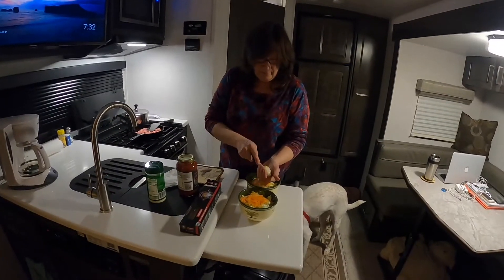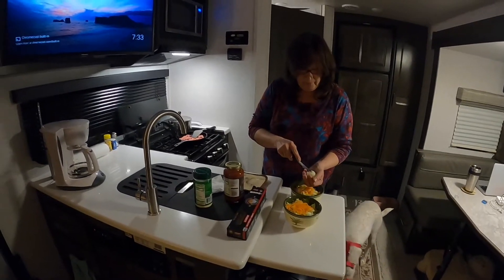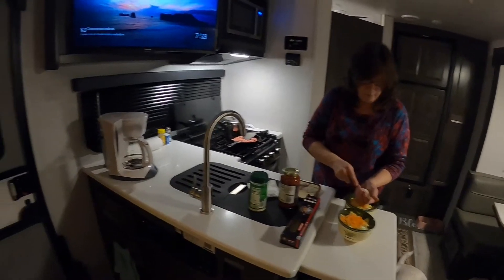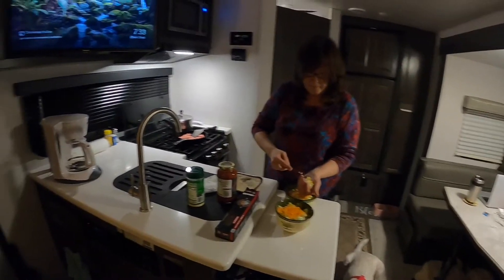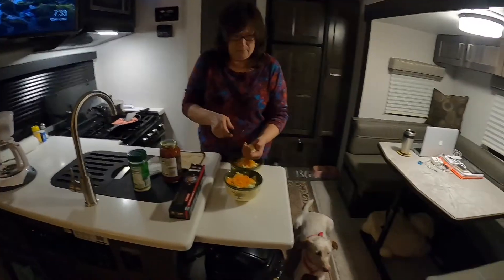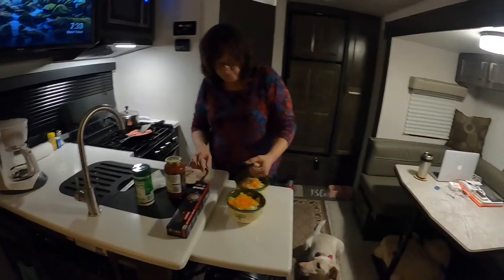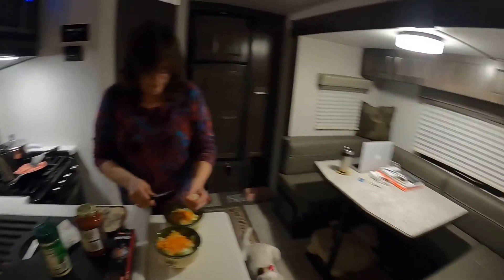We're doing our initial shakedown, and we've done everything but de-winterized. We're using the luggable loo in the bathroom and bringing our own water jugs because it's just too iffy in Michigan right now. It was 60 degrees today, but by the weekend they're saying could be in the 30s, possibly snow in the UP. It ain't over till it's over.